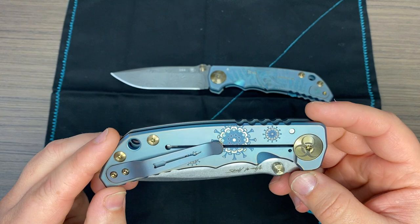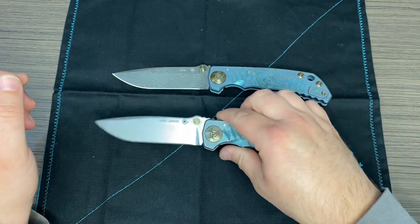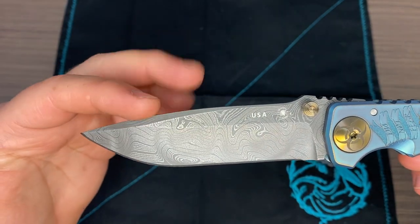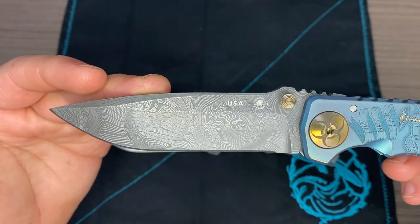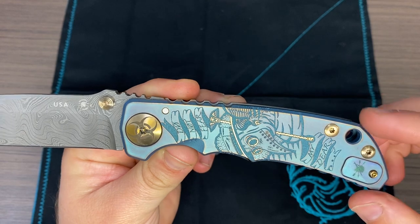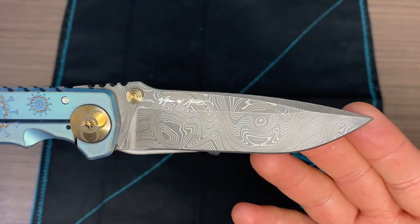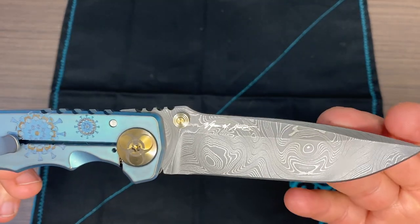Here we have the little virus icons on the handle, and here is the Chad Nichols Damascus pattern. Pretty much all of them should be unique — that's the nature of Damascus blades. Not everyone is going to be exactly the same. Just a really beautiful design. The handle is exactly the same as the other model. The main difference here is the price point, the blade pattern, and the blade steel — you go from S45VN to the Chad Nichols Damascus.